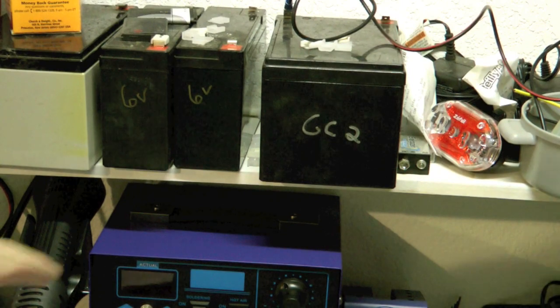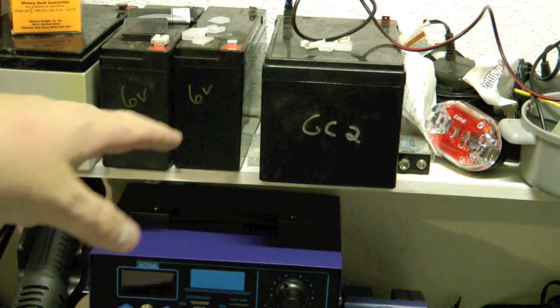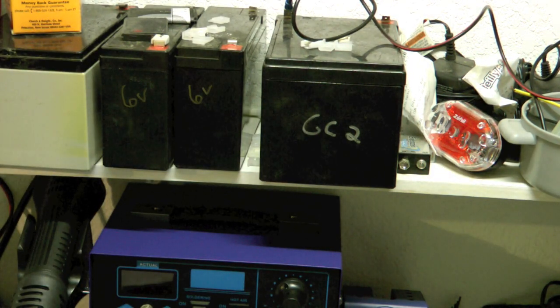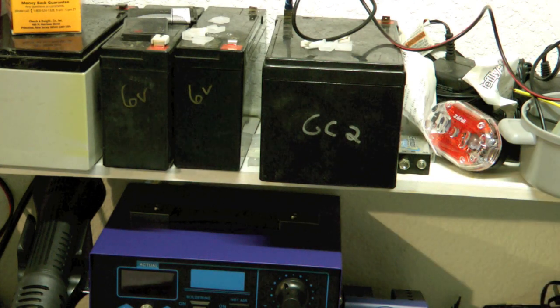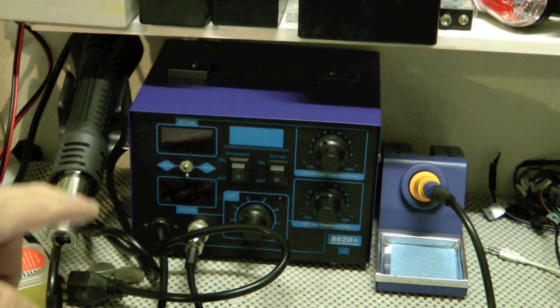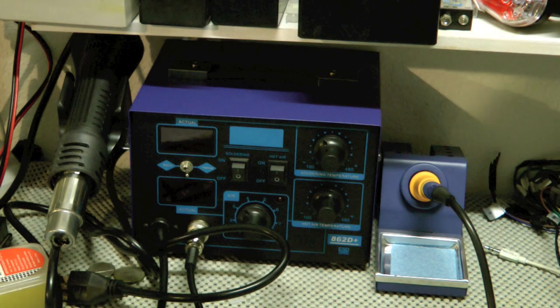When I'm working on projects I tend to have either 6-volt or 12-volt batteries that I use to test lights or whatever I'm working on, so I need to keep that heat concern in mind. The soldering iron already has a tip on it, and we'll fire this thing up and see how it works.